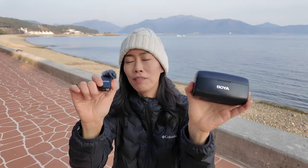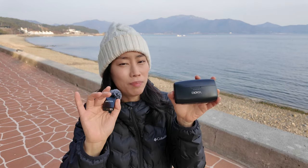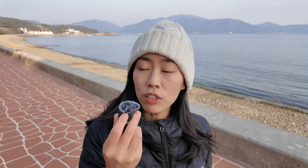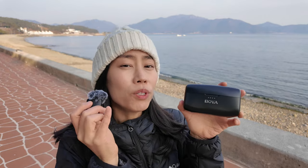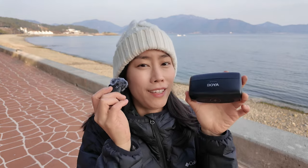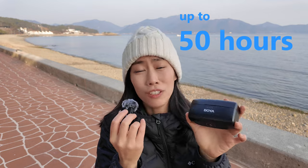I've tested the Boya mic thoroughly — indoor, outdoor, and more. It's a solid, robust package. When the transmitter is fully charged, it can last up to 20 hours. With the charging case, you get 1.5 times more — so 20 hours plus another 10 hours — giving you up to 50 hours of recording total. You can basically record for days with the charging case fully loaded.